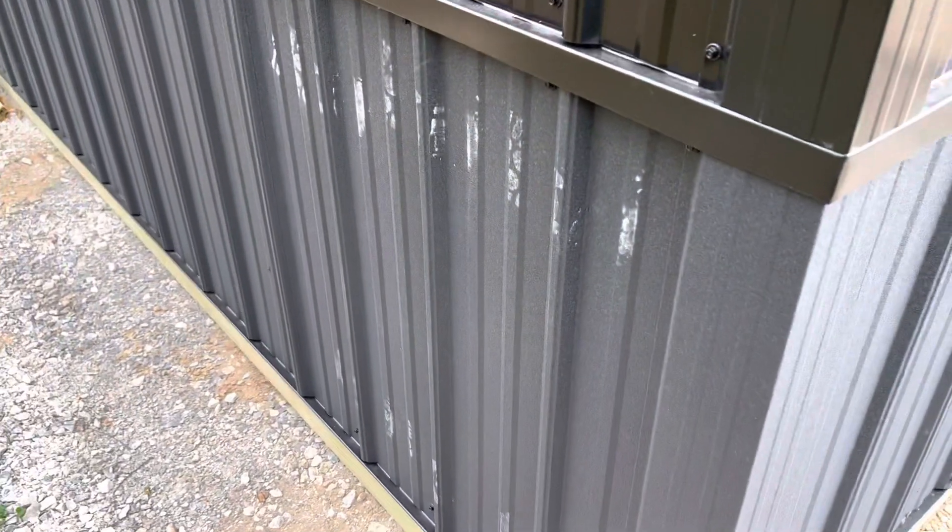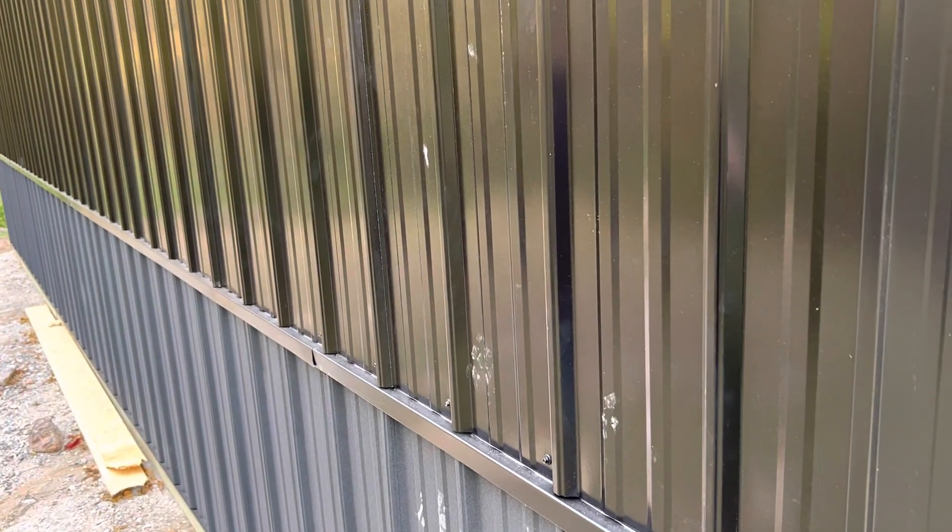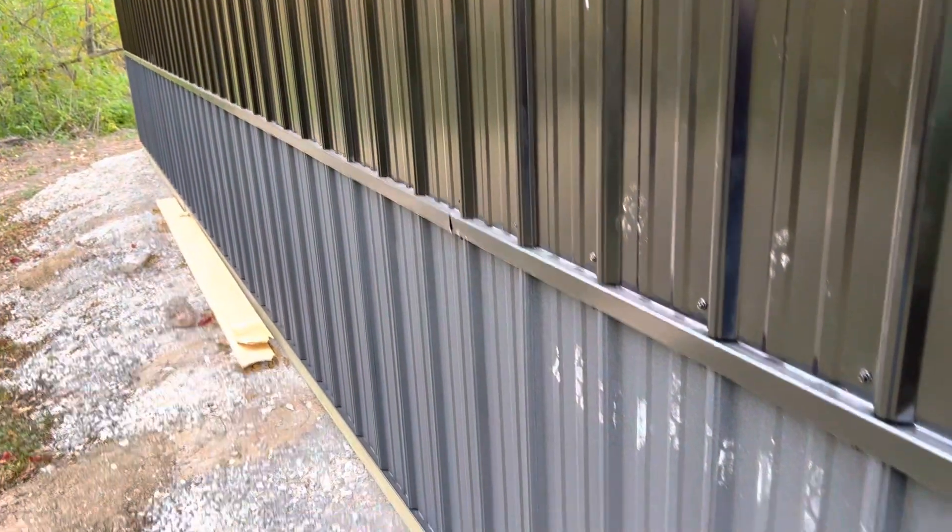Maybe you can see that a little bit better there. You can really see it right here — see how the shine there on the sidewall panel, and then you've got the texture.